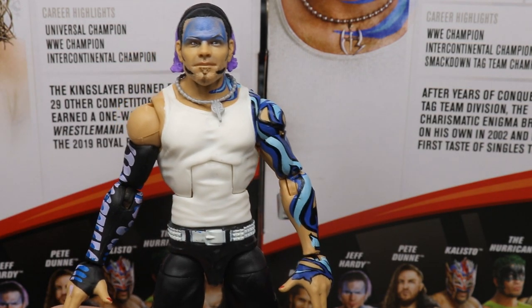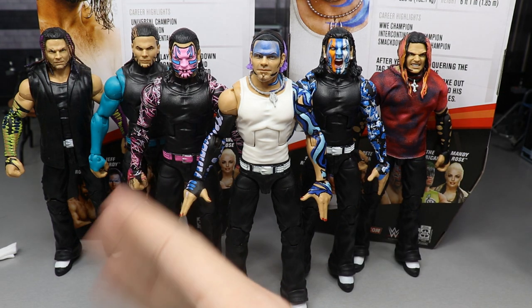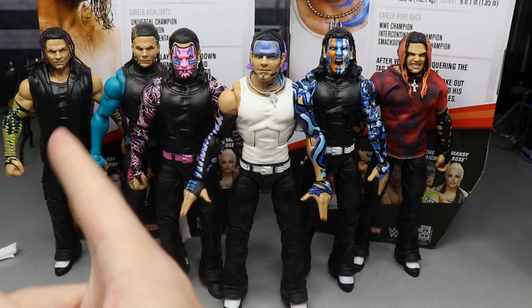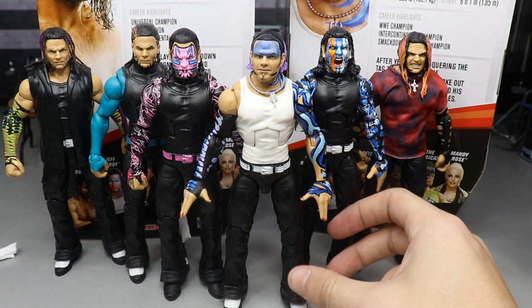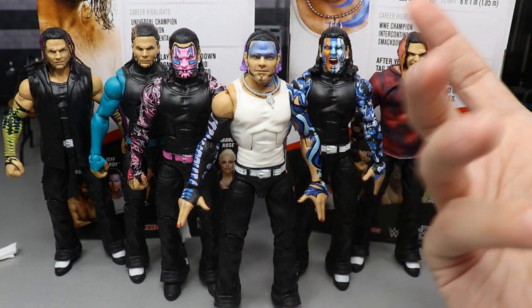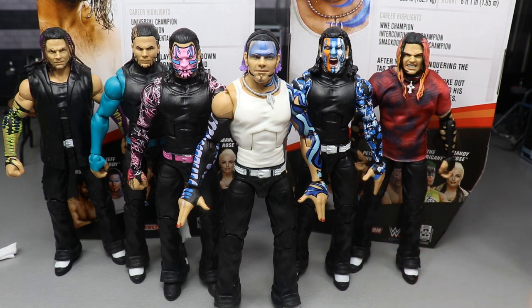Taking a look at some Jeff Hardy elite figure comparisons - we have the Elite 75 in the middle, Elite 71 to the left, Elite 67, the Ringside exclusive, the WWE Shop exclusive, and the Walmart exclusive that never even showed up at Walmart. Survivor Series Elite Jeff Hardy all lined up next to it. Really cool to see the beginning of his career to the middle to the later half. It's cool to see how many Jeff Hardy figures we've gotten from Mattel since he and Matt signed. I really like this Jeff Hardy - I love the white tank top mold. I just can't figure out what's off about the head sculpt.